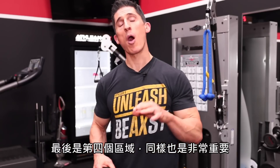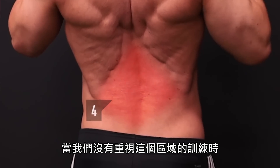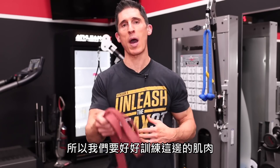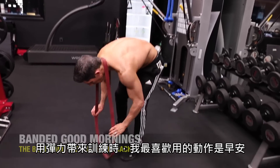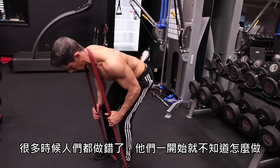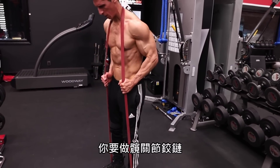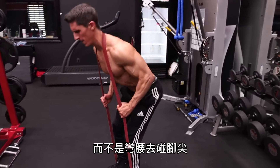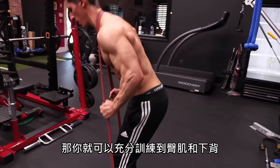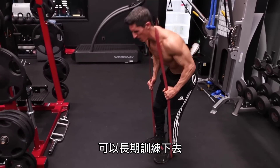Finally, that brings us to that all important but oftentimes neglected fourth zone — the low back. When this zone isn't paid attention to, it can actually undermine the effectiveness of the exercises in all the other zones. One of my favorite ways to train it with a band is the good morning. A lot of times people simply screw this exercise up, particularly those who don't even understand how to perform it in the first place. You want to actually hinge at the hips and not turn this into simply bending over to touch your toes. If you do this right with the band anchored across the back of your neck, you get great engagement of both the glutes and the low back working in concert together to fortify it and help you stay injury free for the long term.